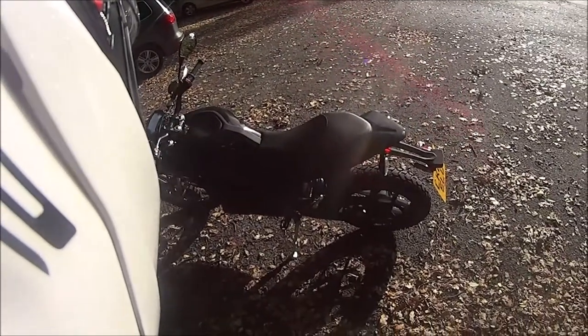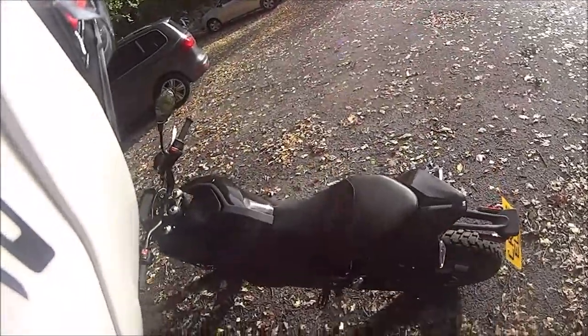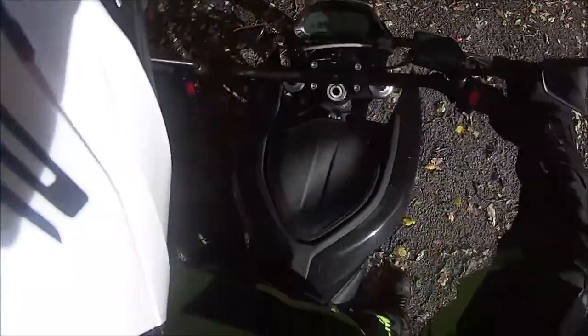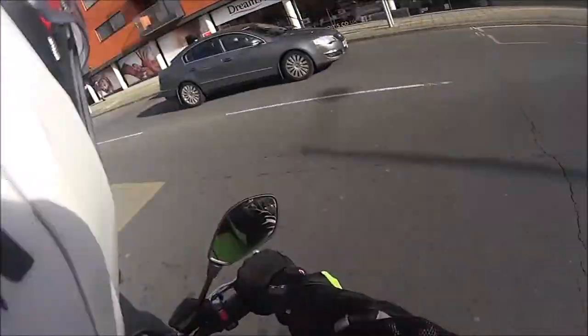Zero Motorcycles have been trading since about 2006 with different prototype models. They come from Santa Cruz in California, but they've recently started making inroads into Europe via the Netherlands. They don't have any of their own dealerships at the moment, but they are using franchise dealers like Daytona Motorcycles down in Ruislip, who let me go out on this bike. I've got some footage of me riding the bike and I hope you enjoy — it was a very fun bike to ride.